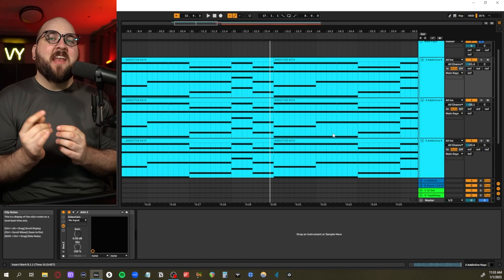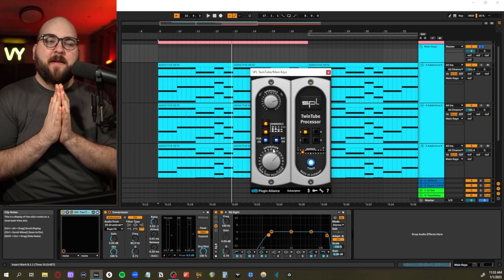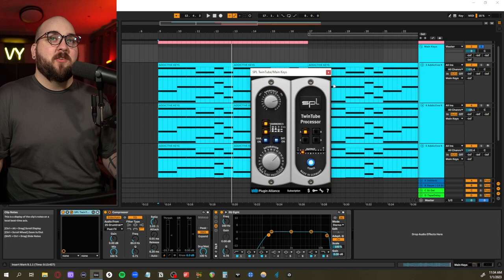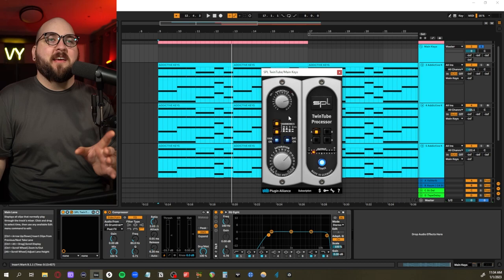I used some SPL Twin Tube to bring out some grit, which mainly came at the end of the process when I was using my reference mix and felt like there wasn't a lot of mid-range in many elements. If I'm trying to bring out that honky mid-range but don't want to boost it on the master, I'll go through my mid-range elements and add some saturation or EQ boost. The SPL is kind of the cleanest saturator I have - if literally all you're looking for is harmonic excitement, it's a great option.